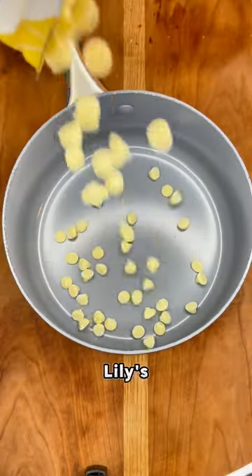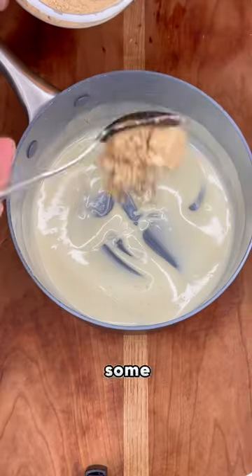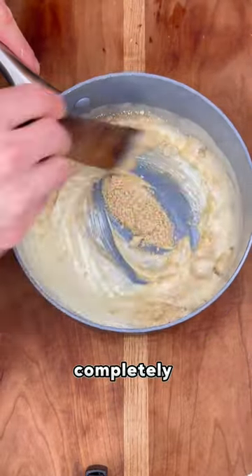Now make that delicious peanut drizzle. Add your Lily's white chocolate chips to a pot along with coconut oil and melt until it's completely smooth. Add some PB2 and mix until completely combined.